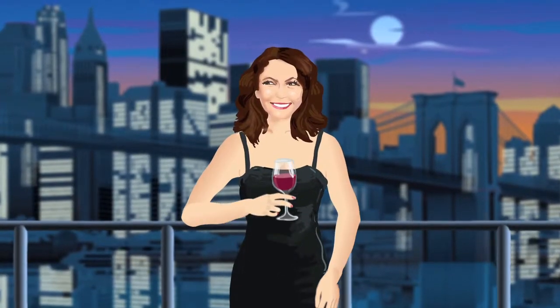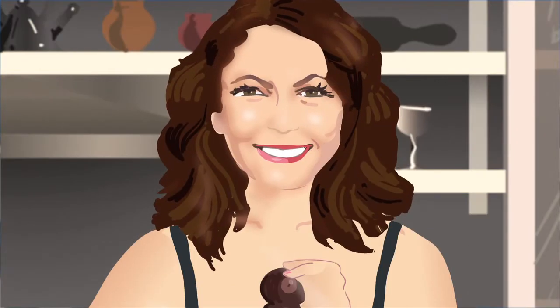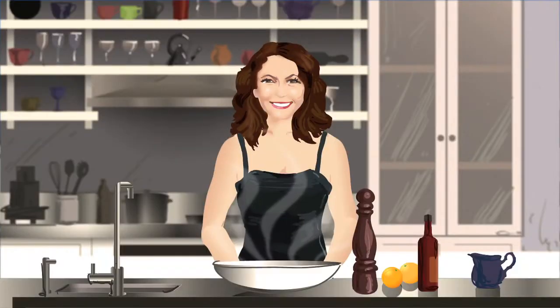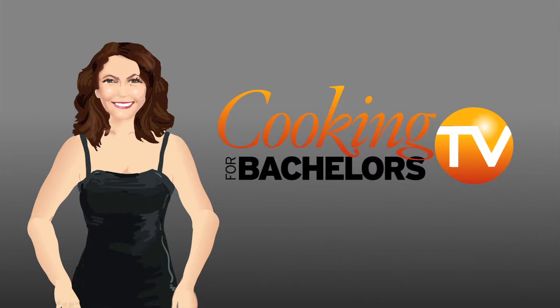Hey, good looking, what you gotta cookin', what you gotta cookin'? Cause I'm hopin' hard, it be me, hiding in your favorite recipe.